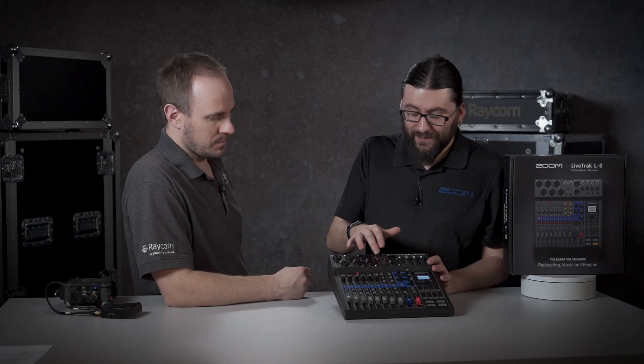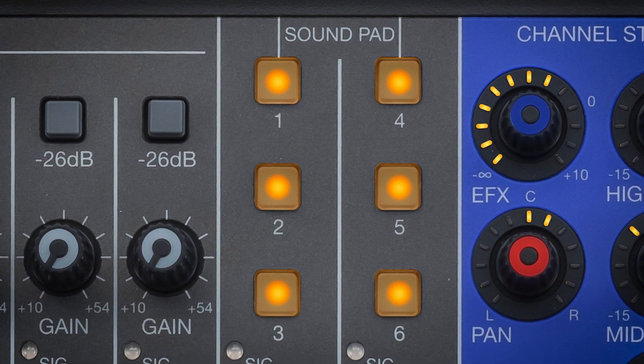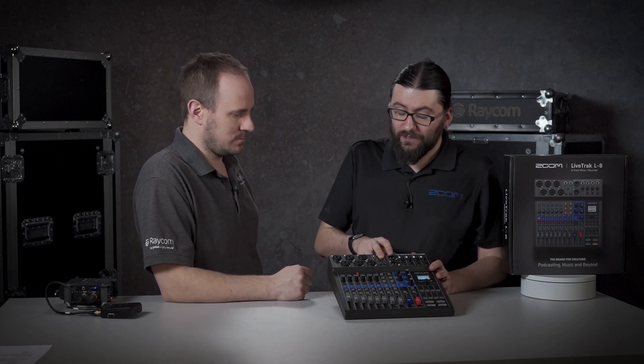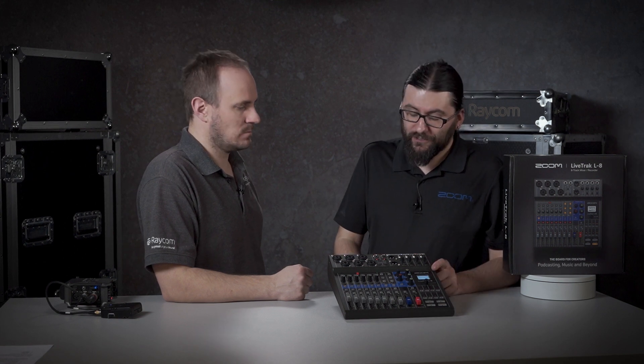Also for the sound pad — if you're doing a podcast and there's a particular jingle or sound effect that you need to add in, you can have up to six programmed, and they take the stereo feed from channels 7 and 8 as well. They're loaded onto the SD card and you can have different banks and different sets of sound banks depending on what project you're on.